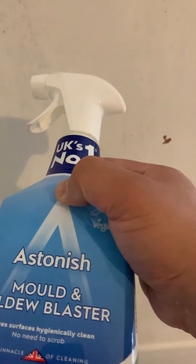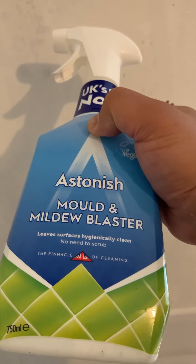After that, you can get a sponge, or you don't have to. In my case I didn't have to, because the product says there's no need to scrub — make sure you get something with that label. I sprayed it two times on the wall and it minimized the mold to a certain extent.